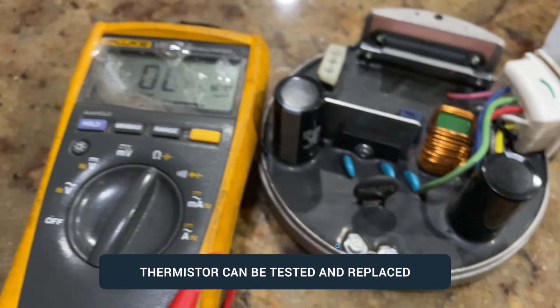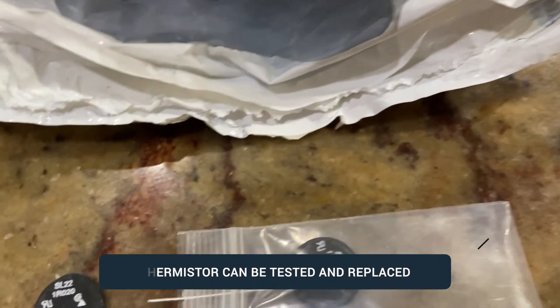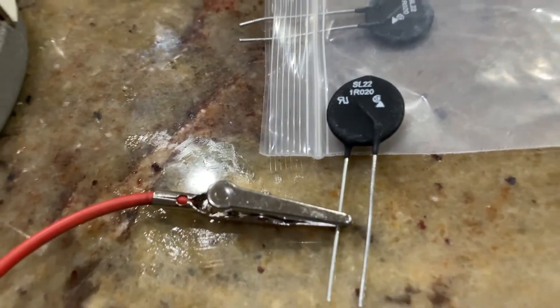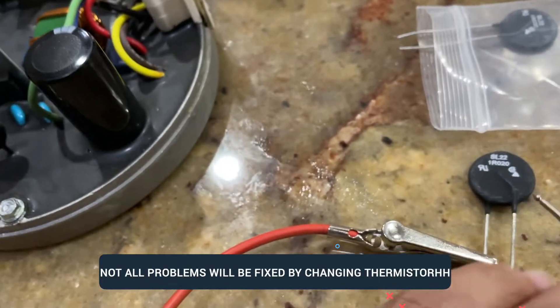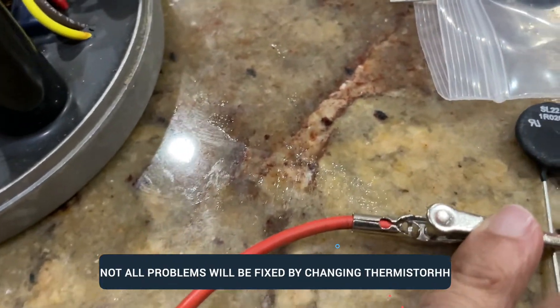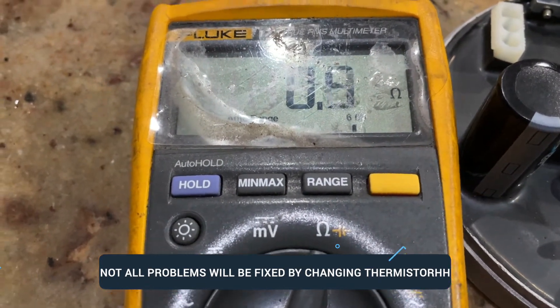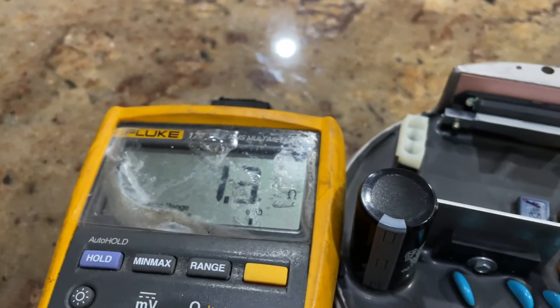There's a way to test the thermistor. You put your multimeter on ohms, connect one side and then the other side. You definitely need a multimeter that can read ohms. I expect to see somewhere around 1.2 to 1.3 ohms. Just make sure you have a good connection before you do the final reading.